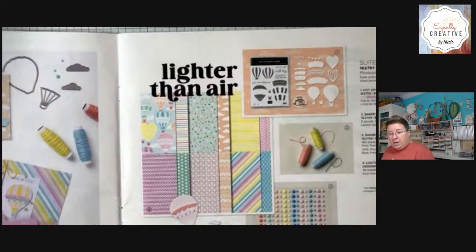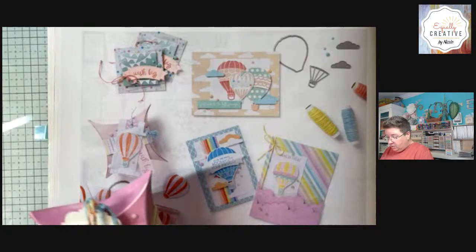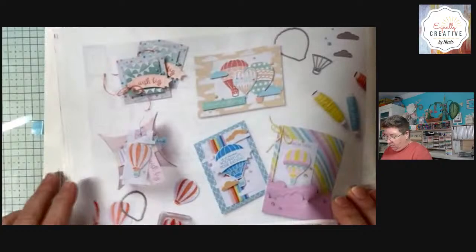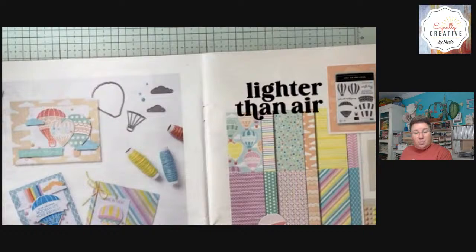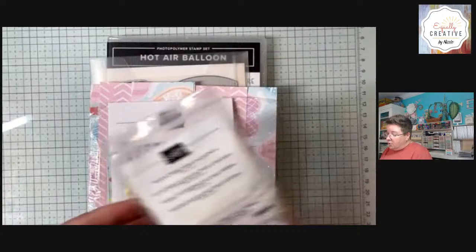If you saw on Facebook, I posted a similar photo of this one that I recreated, and we're going to do this again tonight. But we're going to make it a little less fancy and a bit quicker to put together. That was my inspiration for one of our projects tonight. If you stay tuned, I have a couple extra pieces of inspiration at the end of tonight's class. The details for the class are in the description.